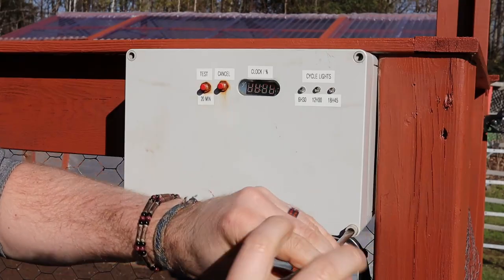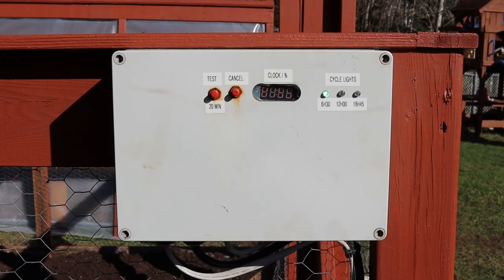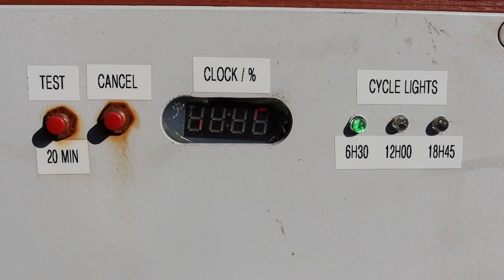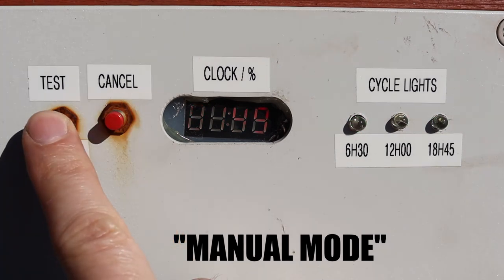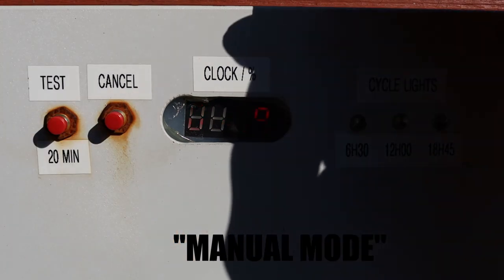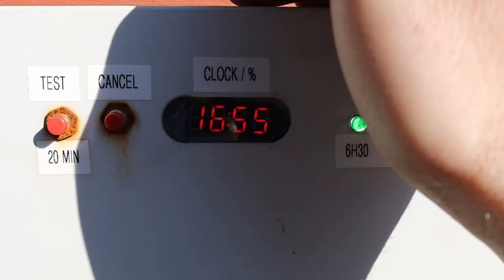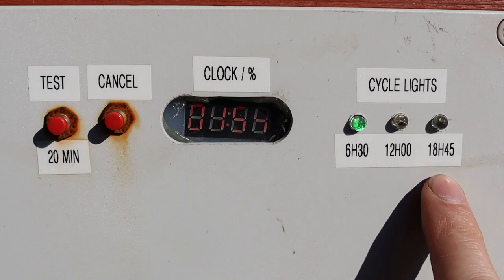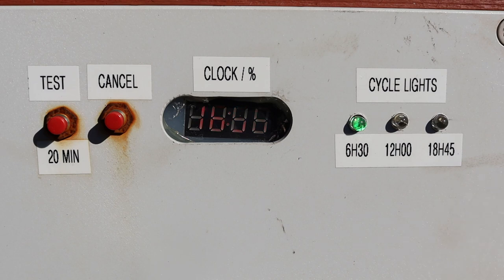This is my automatic watering system that I built two years ago with an Arduino. This is the button to start a watering cycle of 20 minutes, and obviously this is a cancel button if you want to stop it. The lights are flashing — something I programmed in the Arduino to validate that I've got no burnt light. Here is the screen showing time and the moisture of the soil. I set the system to check at 6:30 in the morning, at noon, and at 6:45 in the evening to verify the soil moisture. And if it's below 75%, the system will automatically water the garden for 20 minutes.